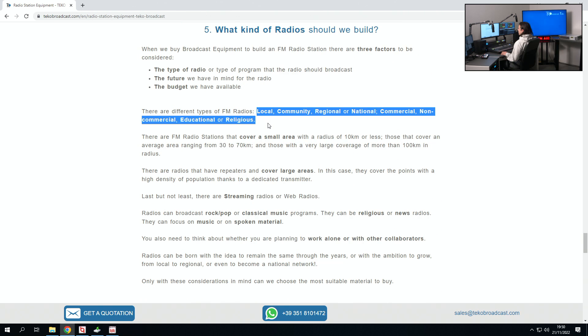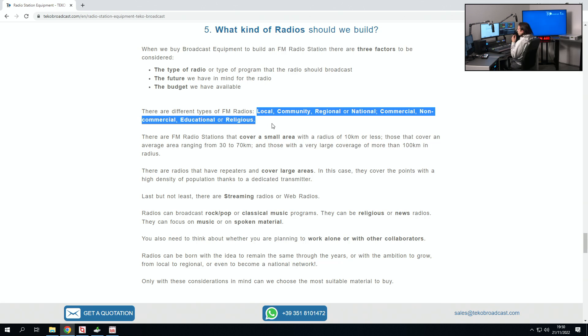There are different kinds of radio stations: community, commercial, national — they have different purposes, educational, religious, and so on. It really depends on what you'd like to do, what your objective is, and all these different kinds require a different budget. So you really need to know what your purpose is, and then you can get advice on what's the best solution for you.